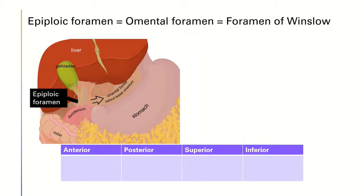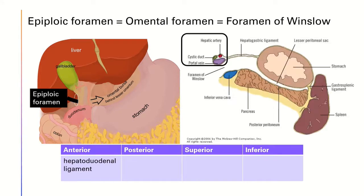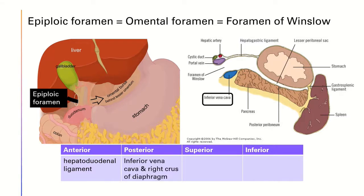In terms of the borders of the epiploic foramen: the anterior border is the hepatoduodenal ligament containing the portal triad. The posterior border is the inferior vena cava and right crus of the diaphragm covered by the parietal peritoneum. Superiorly, we can find the liver, and inferiorly, we can find the first part of the duodenum.